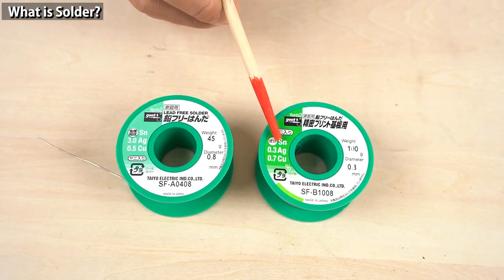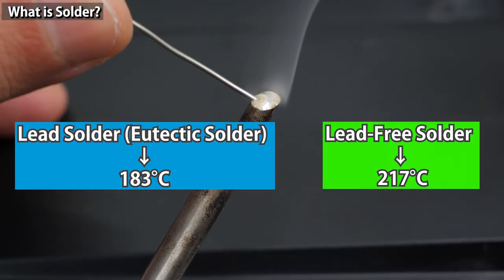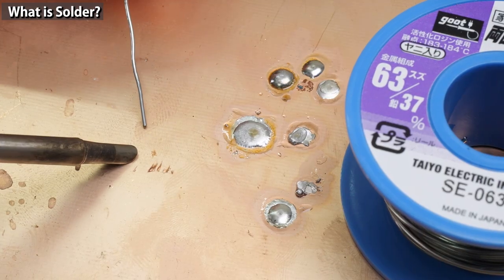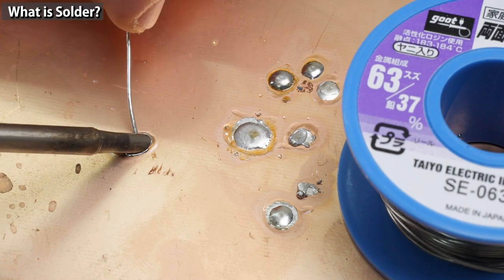The difference between lead and lead-free solder that affects usability is definitely the melting point. Lead solder starts melting at 183 degrees Celsius, while lead-free solder starts melting at 217 degrees Celsius — about 30 degrees Celsius higher. Soldering with lead-free solder is more difficult because it melts at higher temperature. Lead solder is easier to solder with, and as it contains lead, it spreads well when molten.